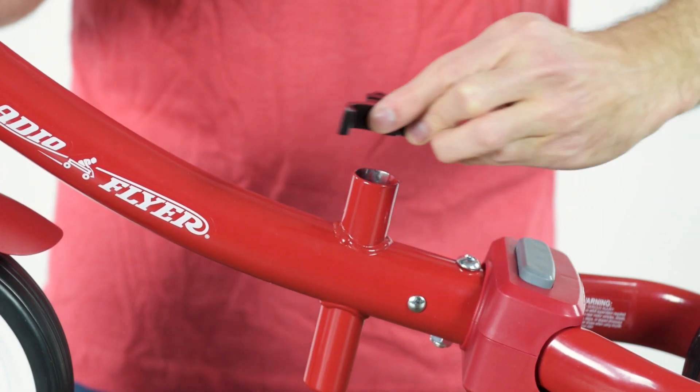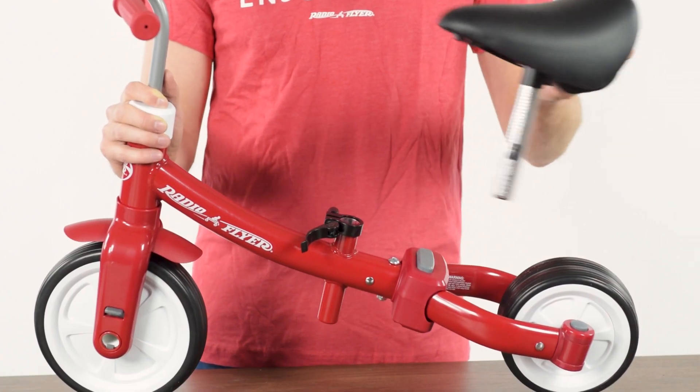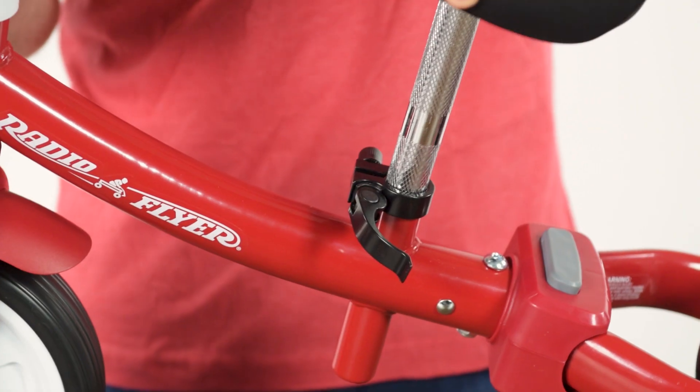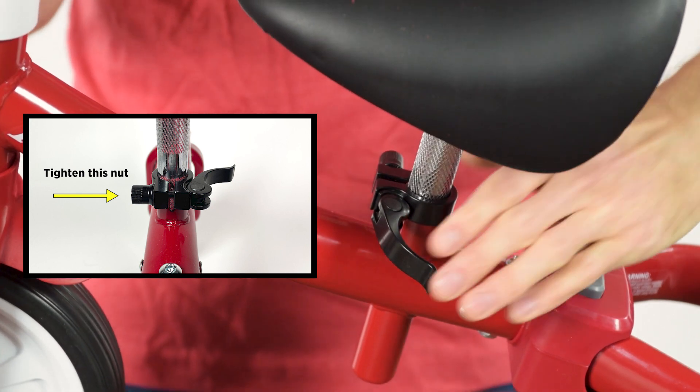Fit the seat clamp over the seat tube. Slide the seat into place and clamp in place. Note you may need to tighten the nut if the clamp is too loose.